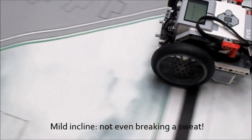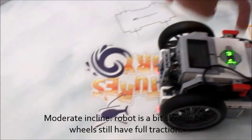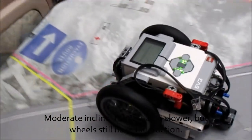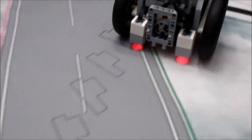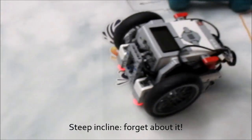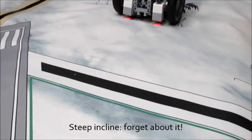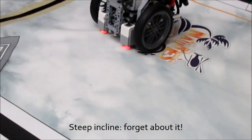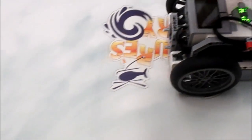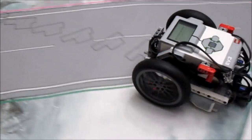The incline test is another method for comparing the relative traction of different types of tires. You'll use the ramp you just built, gradually increasing the incline to find the maximum angle your robot's tires can climb. When you've reached that angle, the tires will lose traction and the robot won't be able to drive up anymore. If you're testing different tire types, record the maximum angle each can climb and compare them to see which has the best traction.